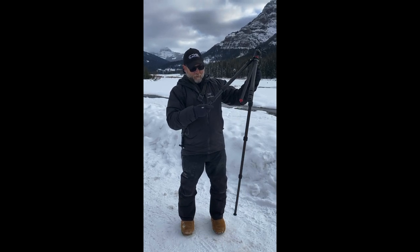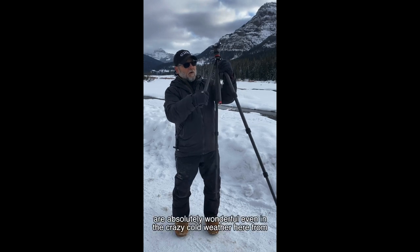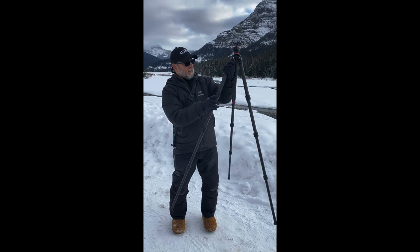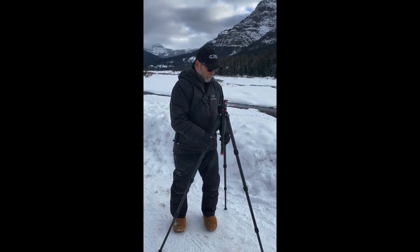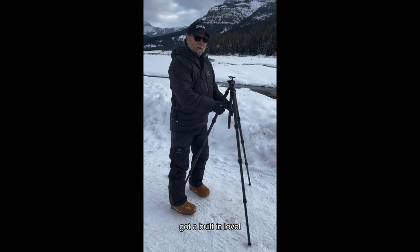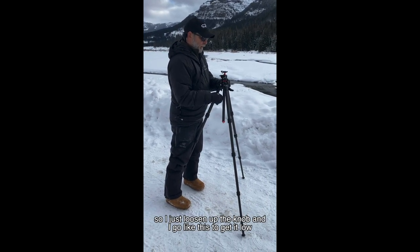You open the legs up, and just like your other tripods, the leg locks are absolutely wonderful — even in the crazy cold weather here from Yellowstone. You set it up like this, and here's the cool thing about it: it's got a built-in leveler.